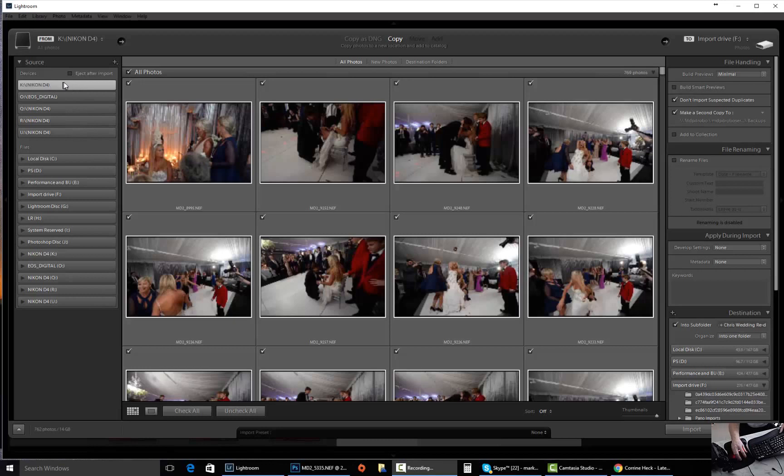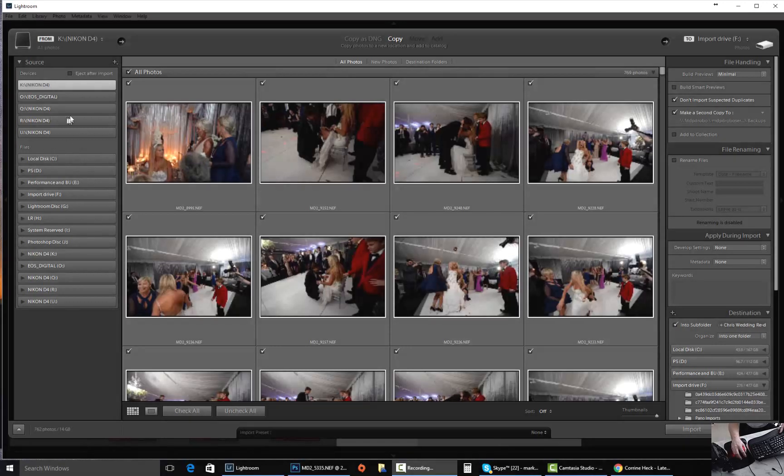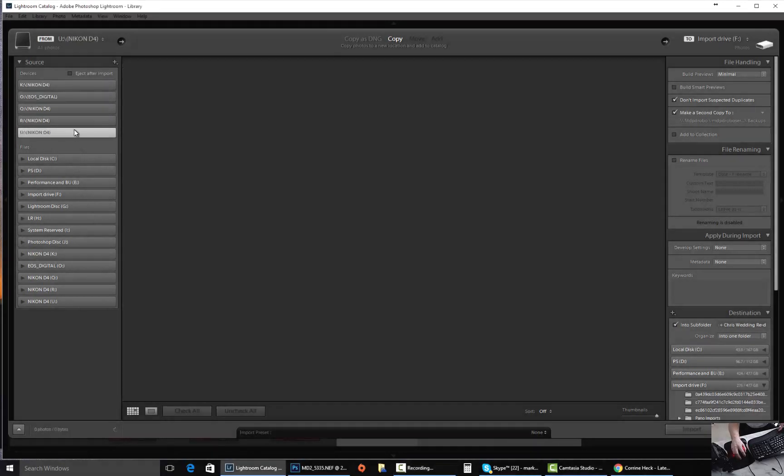As you can see up here, I have memory cards inserted — the Nikon and Canon cards. But you cannot select them in multiple quantities up here.